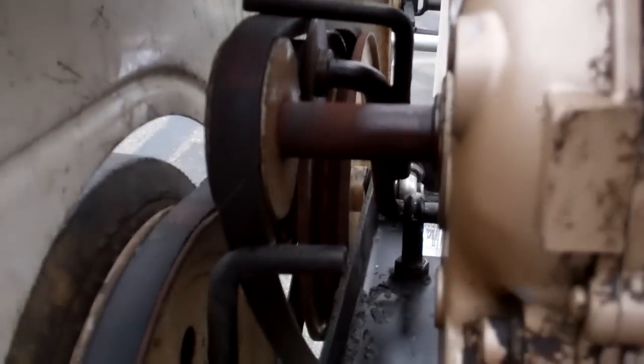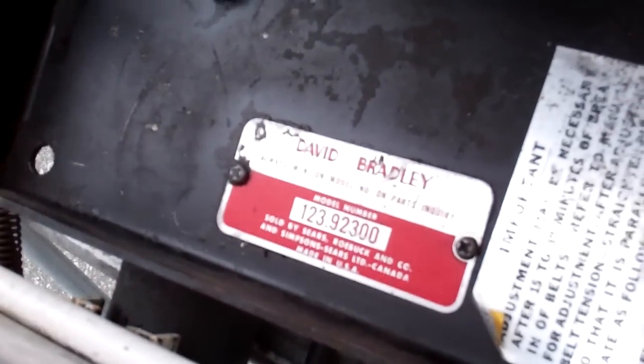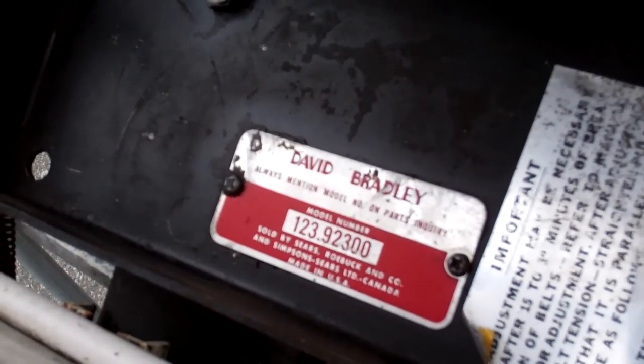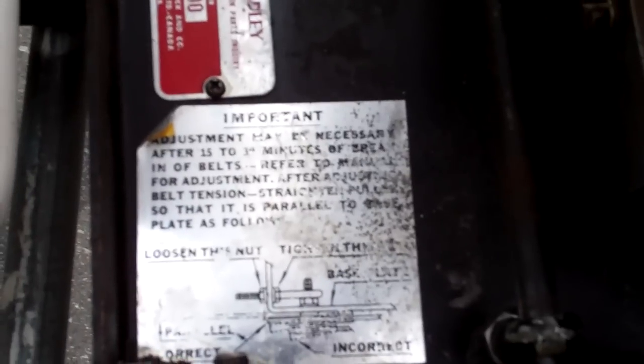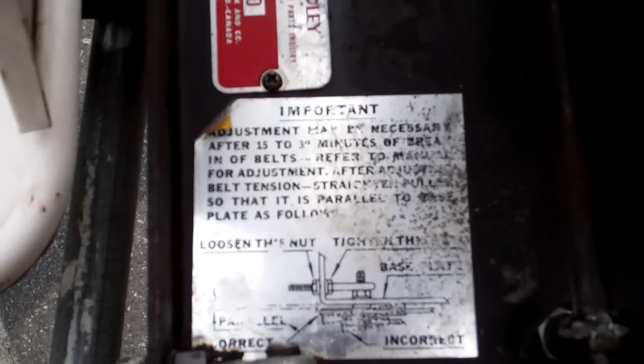Got a clutch mechanism inside there. Got a little ID number down in there and stuff, and even a little bolt tension thing, I guess.